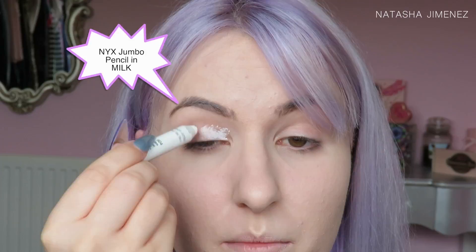Hi guys, welcome back to my channel. Today I use products from the Sleek Whimsical Wonderland Collection to create this pastel-y eye look and this vibrant lip look, so if you guys are interested in seeing how I got this look then please keep watching.